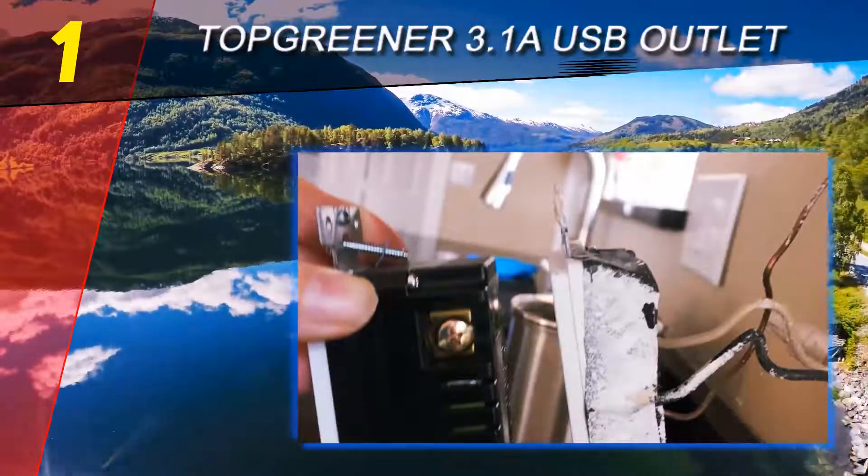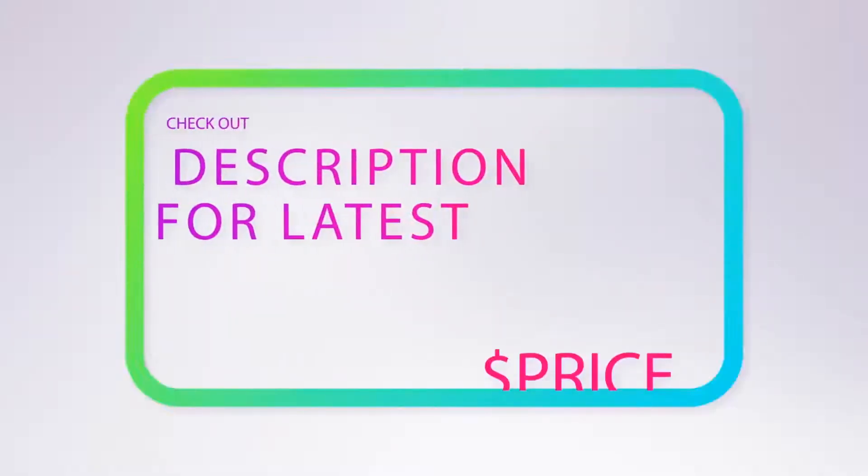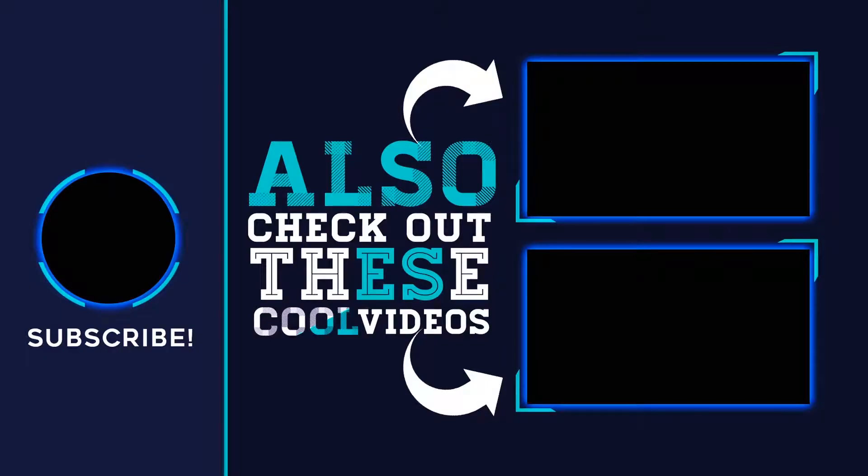Its active charging recognition optimizes the power for every device plugged into the USB ports — say goodbye to hot devices and overcharged batteries. For more information and price, check out the product links in the description underneath the video. Thank you for watching; please subscribe to our channel, share this video, and hit the like button.